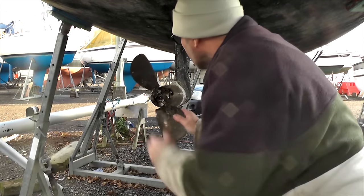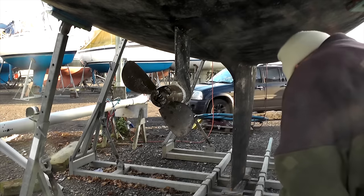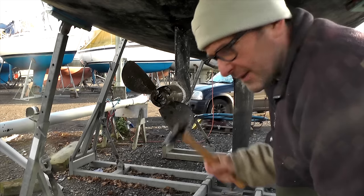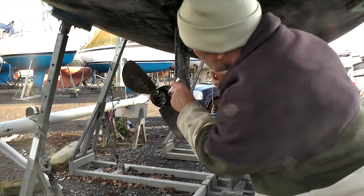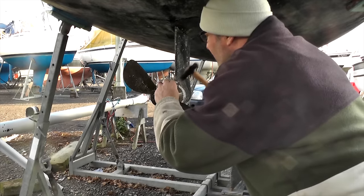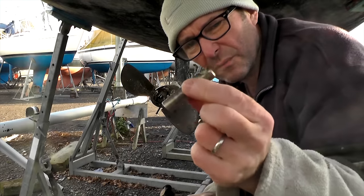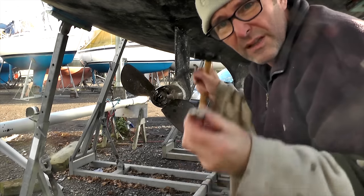I wonder which way these pins tap out. Looks the same both sides - maybe it's just a straight pin. I've got something to tap with, I need something to tap against now. They move surprisingly easily. Pin with a cut in it, which is obviously where the grub screw goes up against. In very good condition actually - pleasantly surprised.